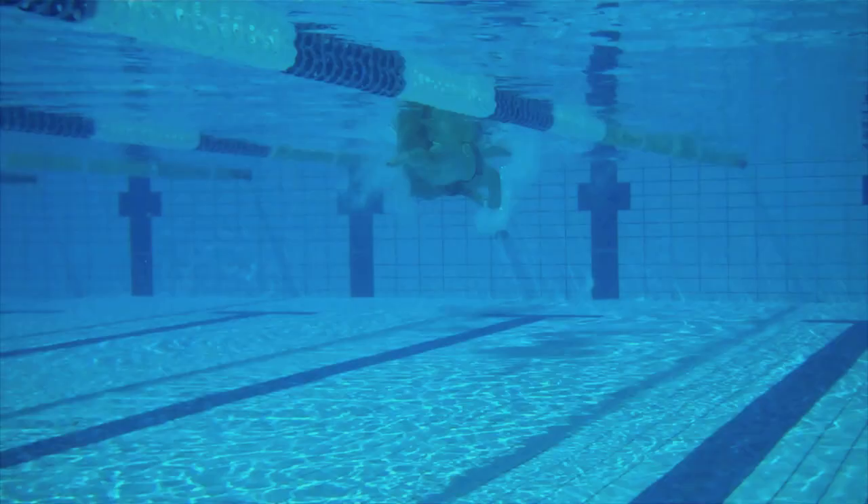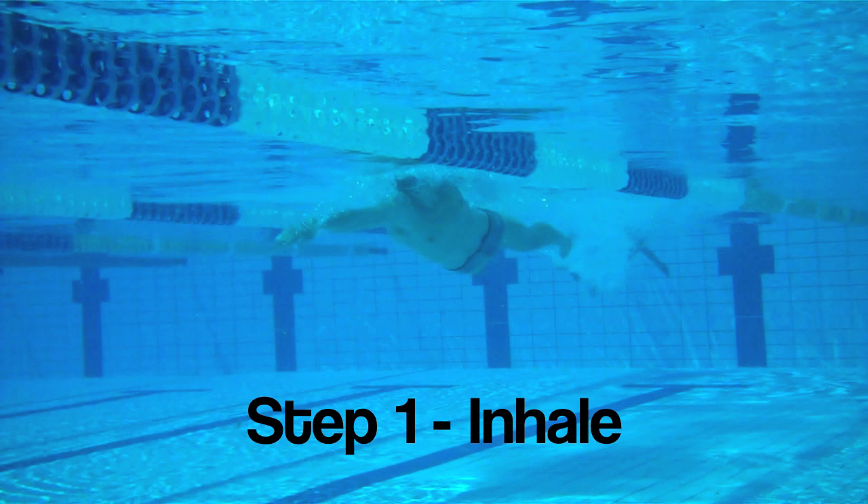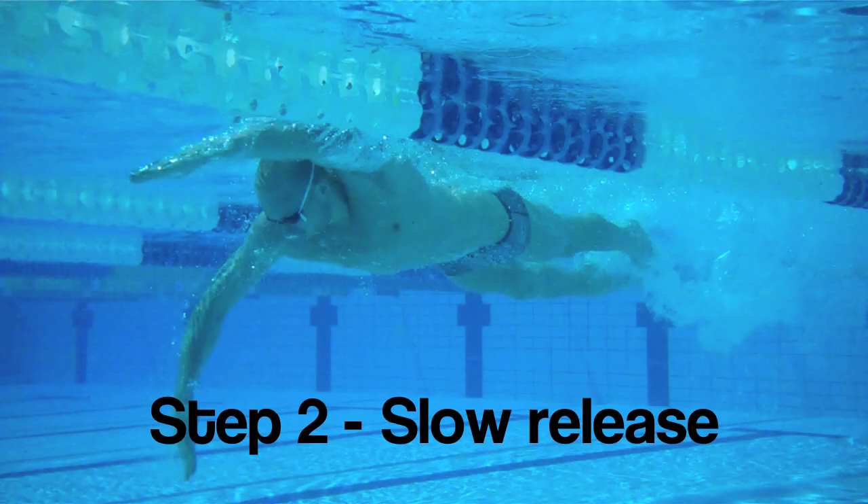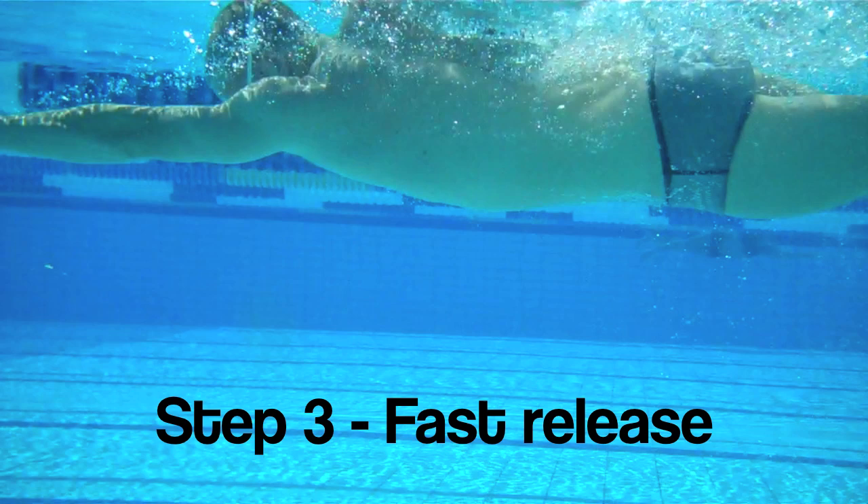The inhale should be a short, fast breath taking in as much oxygen as possible. The slow release should be gradually releasing a small amount of oxygen while your face is in the water. The third stage is the fast release, where you release the rest of your oxygen just before you take your next breath.